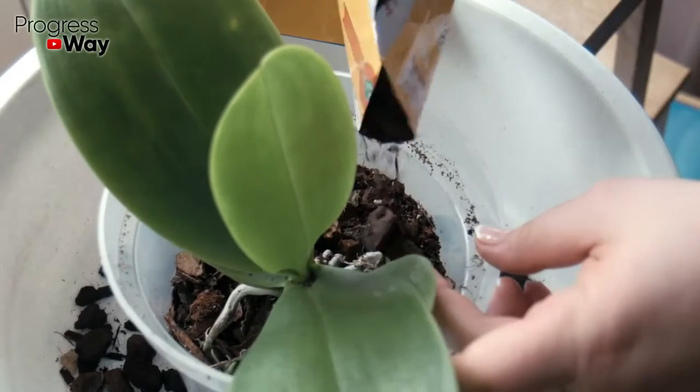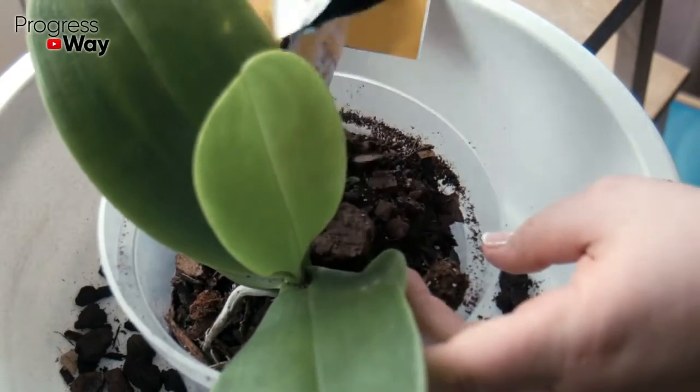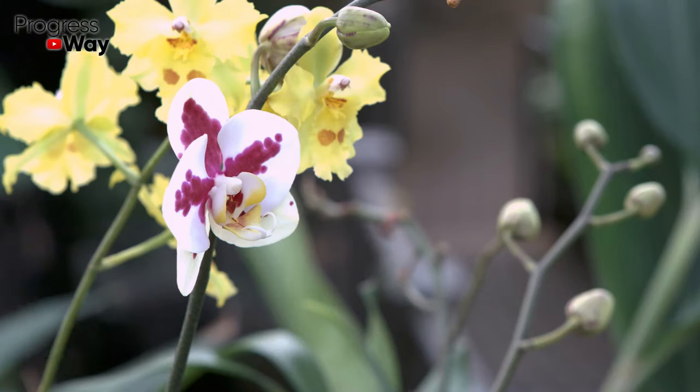These flowers need a substrate made of a mixture of coconut fiber or tree bark and drainage with sphagnum. The plant should not be placed under bright sunlight or in the shade. The lighting for it should be soft and diffused, and be not less than 8 hours a day.